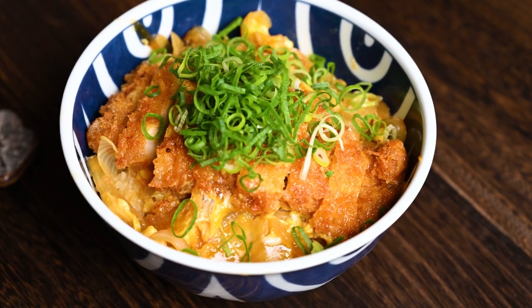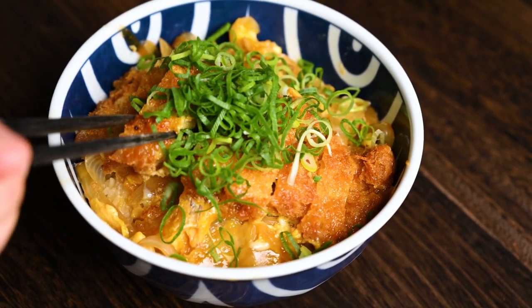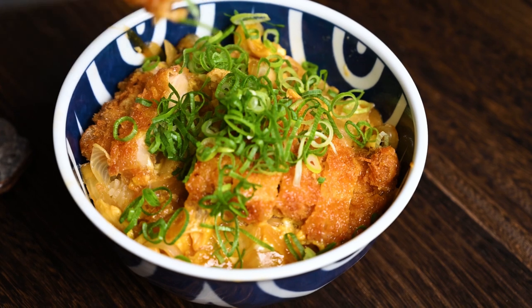Hello, it's Yuto from sudachirecipes.com. Today, I'm going to show you how to make the king of all rice balls, katsudon.